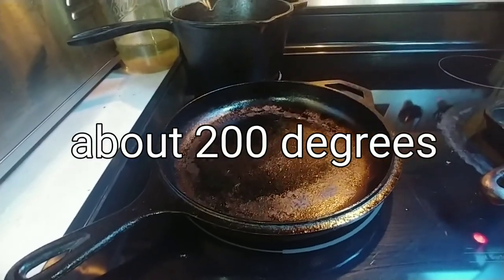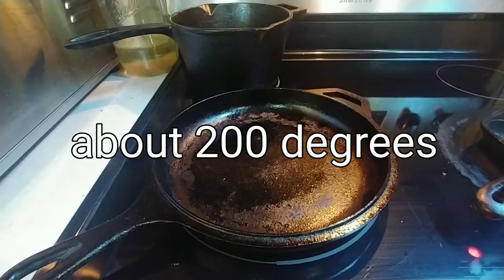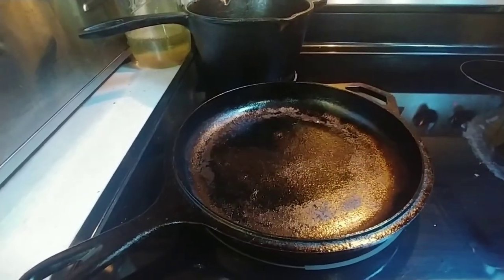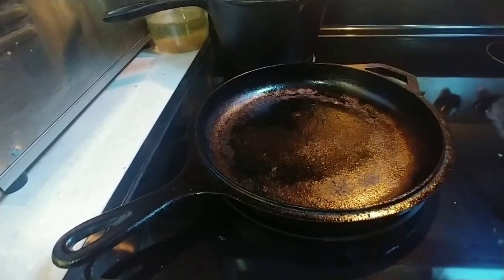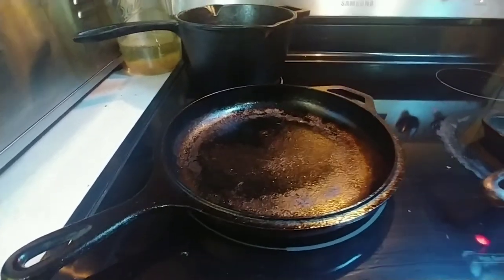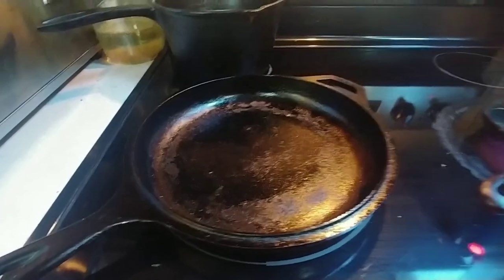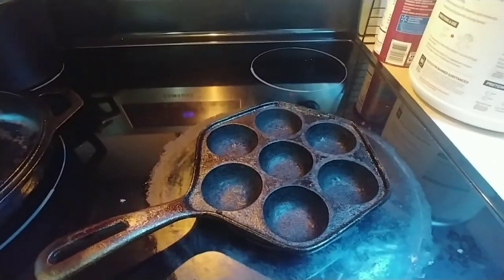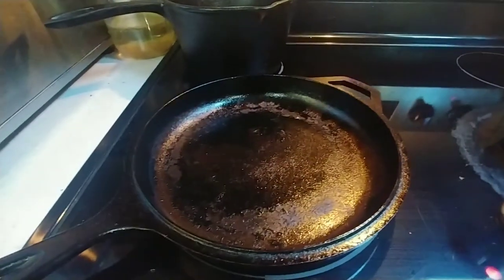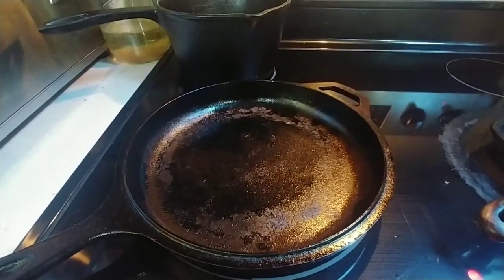Same way with this skillet — I've got it on a burner, it's a full-size burner but I only have the smaller inner part on, and I also have it set on about a three. So this pan is what we'll make the Aebleskivers in, and the skillet is what I'm going to make the filling in.